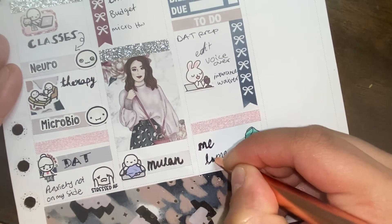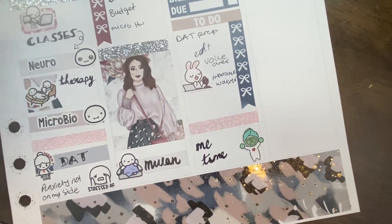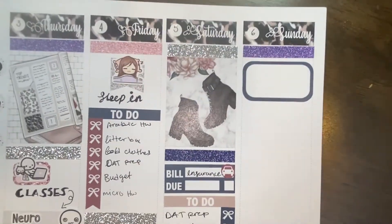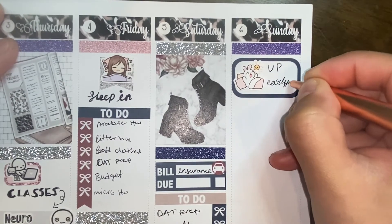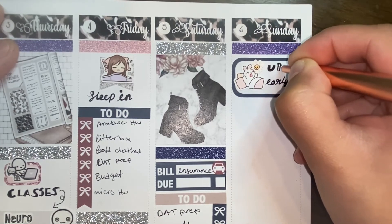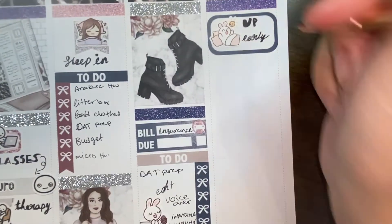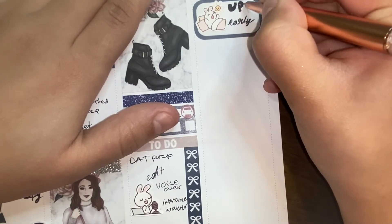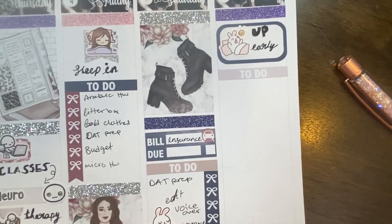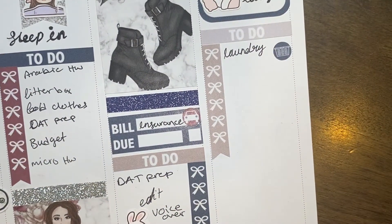That's pretty much how my week went — though it's not as accurate as my memory planner spreads tend to be, since these are things I hope to do. Sometimes things just happen and I don't end up doing them, or one day I'm more productive than another, but it's fine. On Sunday I started with a full box and a bunny waking up to the sun from Paper Shire to mark that I wanted to wake up early. I can be super critical with myself about my handwriting and I know some people get annoyed by how many times I redo things, but I'm okay with that.